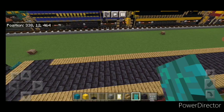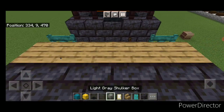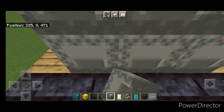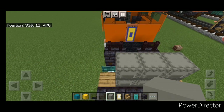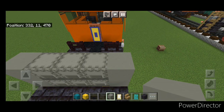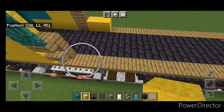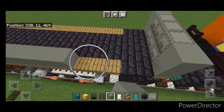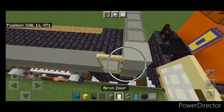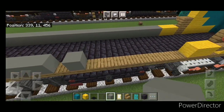Move down and start from the back end — take light gray shulker boxes and do two rows of three in the middle on the very back. Then grab light gray concrete and put two on either back corner. Move back up by the doors and put two yellow wool on the bottom of each side. Then a full row of light gray concrete coming down, stopping one block before the end. Put a door on each side.